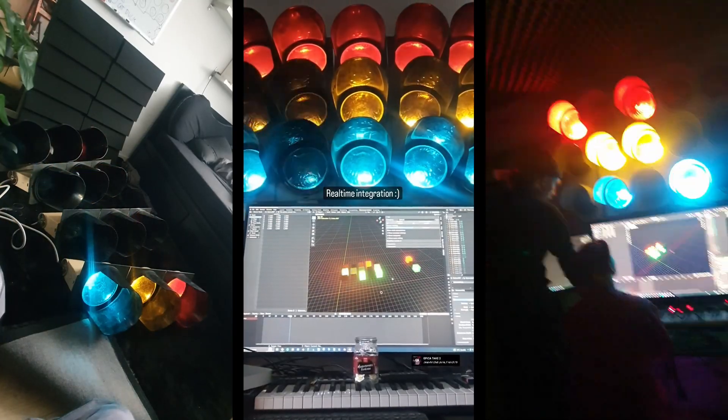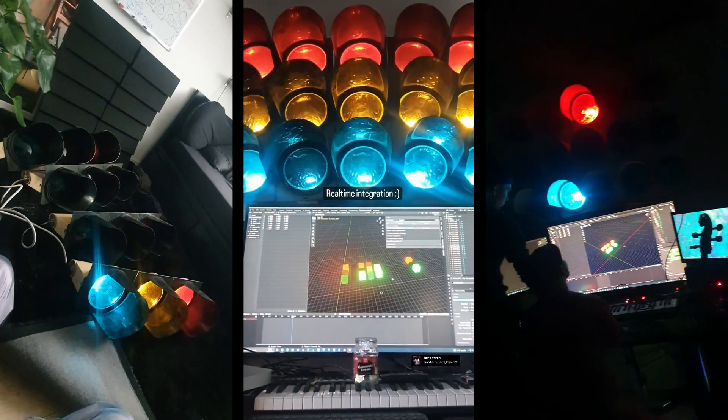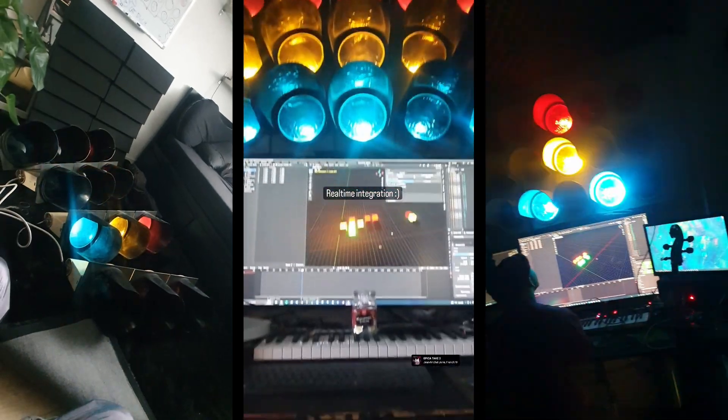I tried to make this work with Blender for a month or two, writing custom code and using add-ons to transform animations into MIDI data. And I love Blender, but let me tell you — that sucked. It was pretty clunky and it just crashed half of the time.